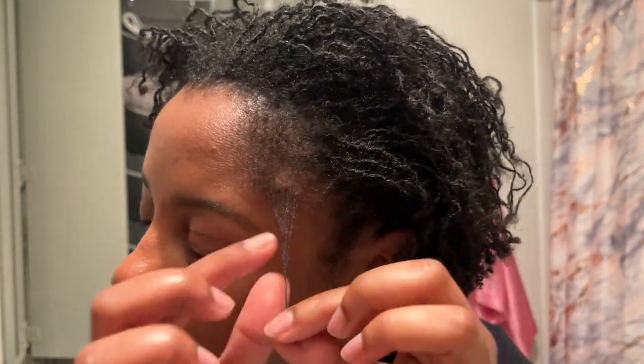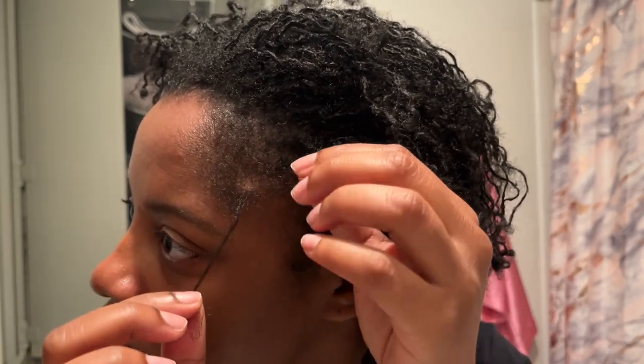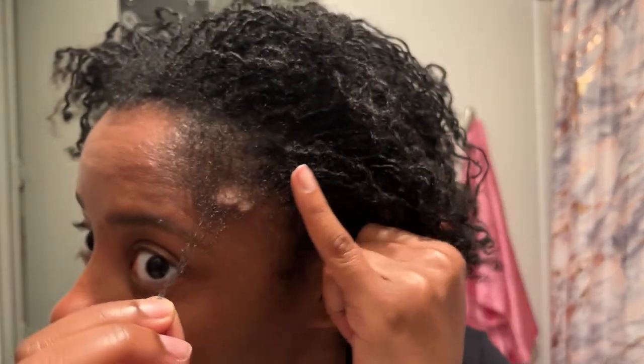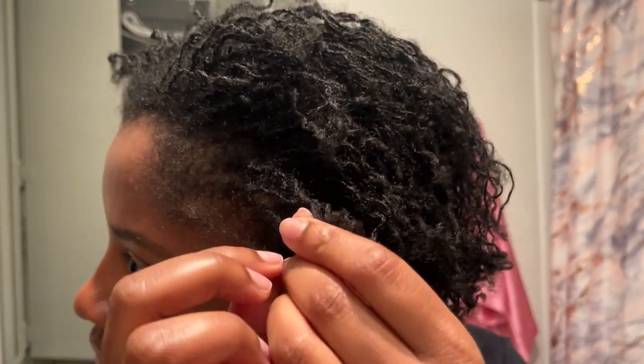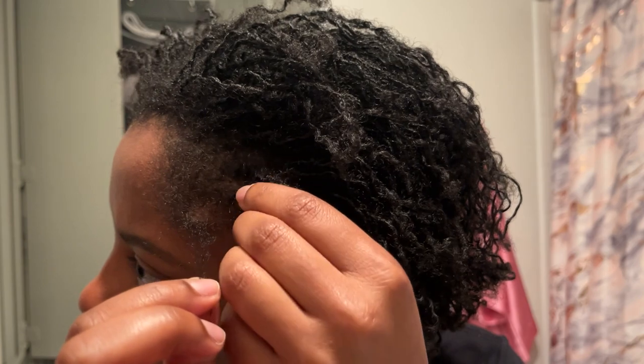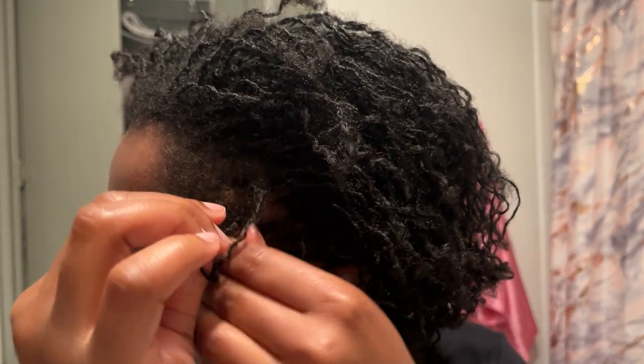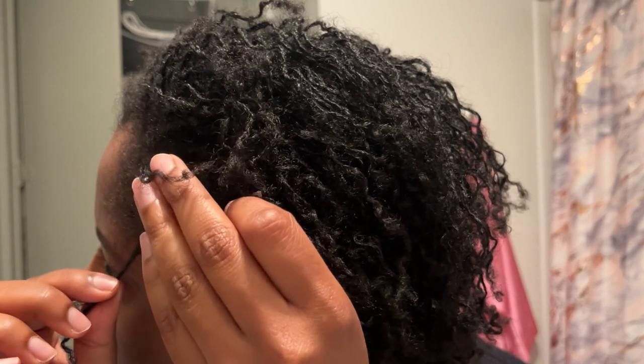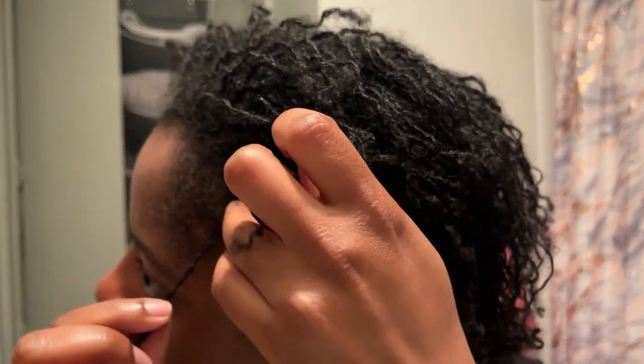Before I get into that, I wanted y'all to see real quick — my edges are a little bit longer right here. That's because when my fingernails were longer, this piece got caught in my pinky fingernail and I kind of pulled it out of the lock. My scalp was hurting there for a few days — I was so mad. I tried to twist it around so it could start locking a little bit, but y'all know I'm not a loctician, so there's not really much I can do. Later tonight is my re-tightening appointment, so I'm just gonna ask her to fix it.